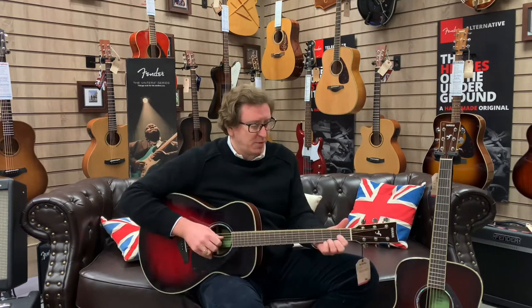Straight away, this isn't projecting to my ear as much — I hope it's coming across on the video — but it's not projecting as much as the Dreadnought body shape, and it's not going to because it's a smaller body. So that's going to be a compromise, but it's great for comfort. The tone is just pleasant — beautiful.